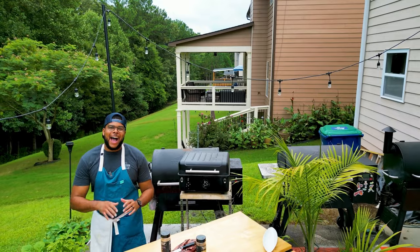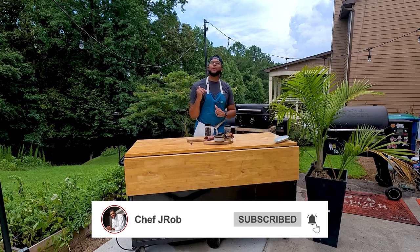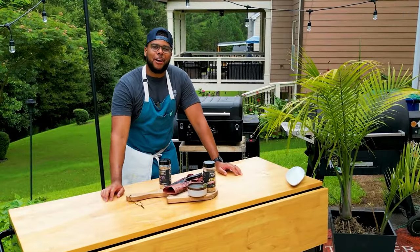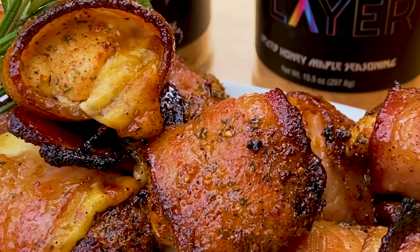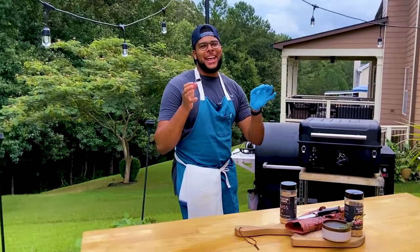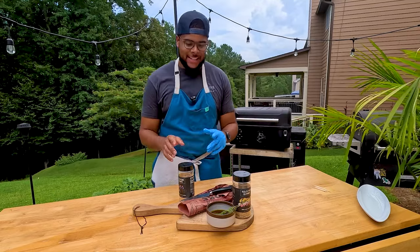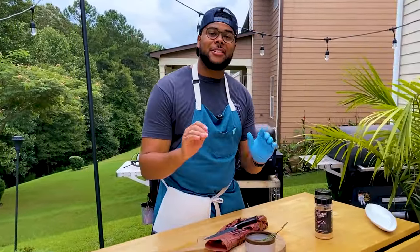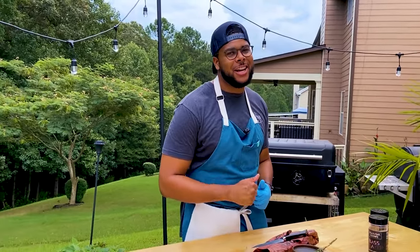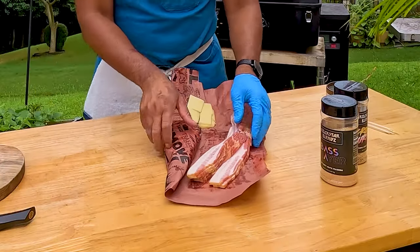Hey y'all, you swung in at the right time. We got the grill dialed in at 400 degrees and we're finna show you a simple, quick and easy game day bite. Since game day is right around the corner, this is Chef J-Rogg's bacon wrapped chicken bite smoked on the trailer. Football season is one of the best seasons around — it's the easiest way to entertain guests. I'm gonna show you a quick, simple, cost-effective way to entertain and feed your guests, and we gotta add a nice little fresh cocktail to go along with it.